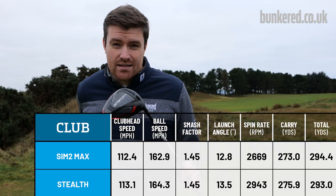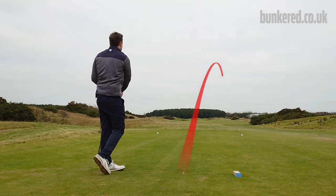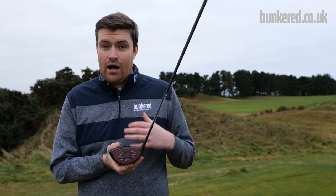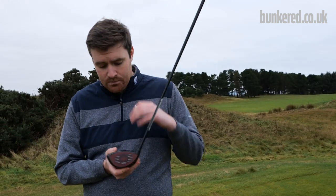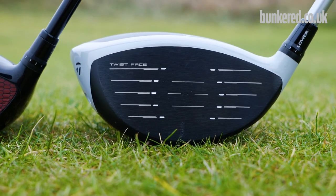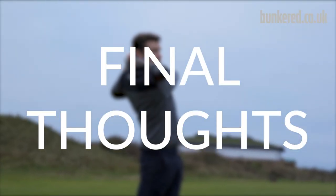The total distance is slightly down and that's largely down to the spin rates. This just highlights that the Stealth Plus would probably be the one for me — Tailmade say you can expect a couple hundred rpm less spin with that model. If I married that greater ball speed with the preferred launch conditions of the Plus model, I think it would be an absolute winner. I am seeing those gains in ball speed that Tailmade are promising — albeit not massive, but I wasn't expecting a gigantic jump. It's all about incremental gains, and the fact they've improved on an already brilliant driver from last year shows this technology is working.